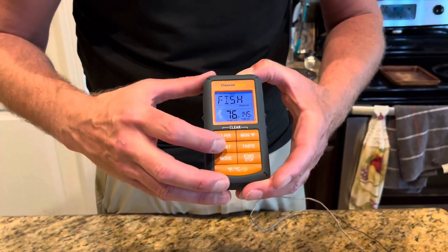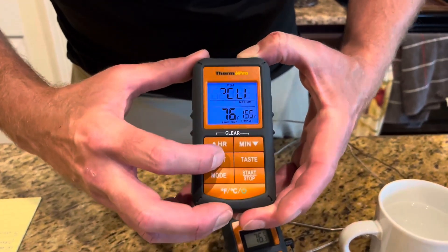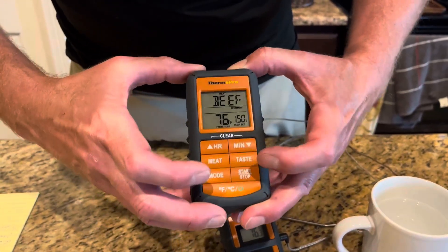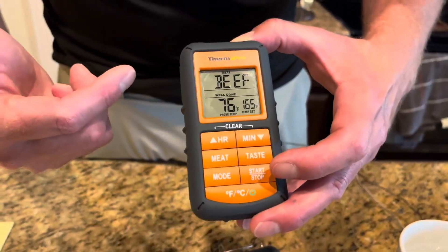There are five different doneness levels that you can select. For example, if I wanted to cook some beef and I wanted it medium rare or rare, I can adjust that as well.